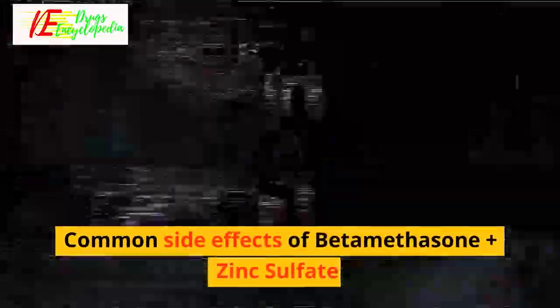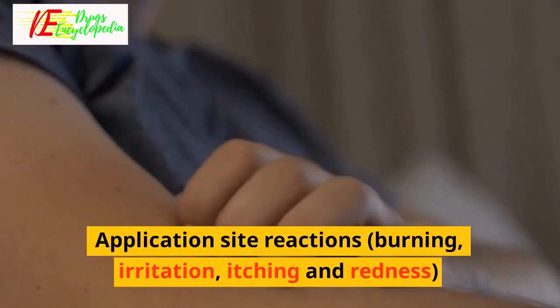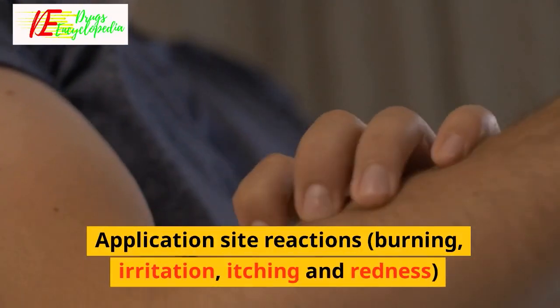Common side effects of Beta-Methasone Plus Zinc Sulfate include application site reactions such as burning, irritation, itching and redness.